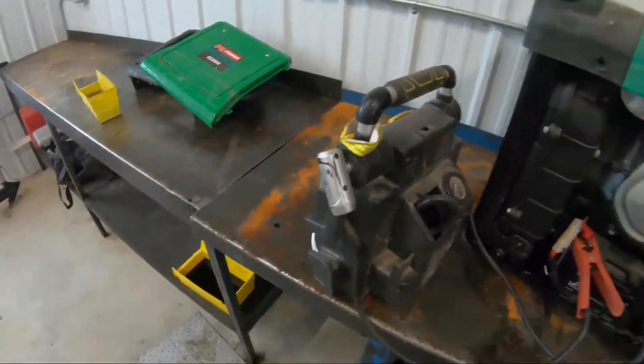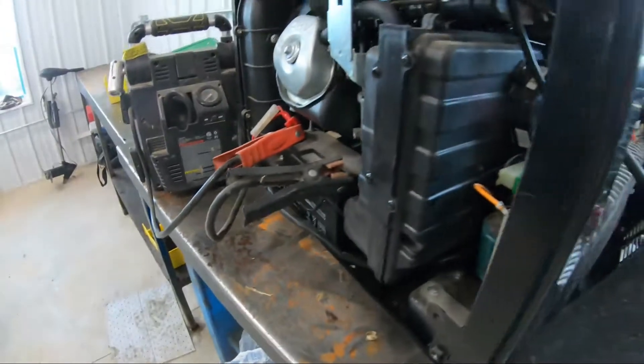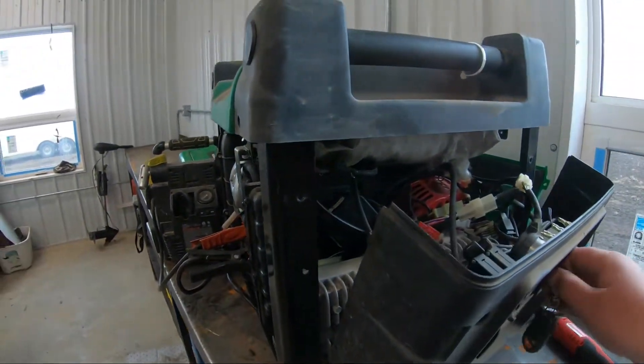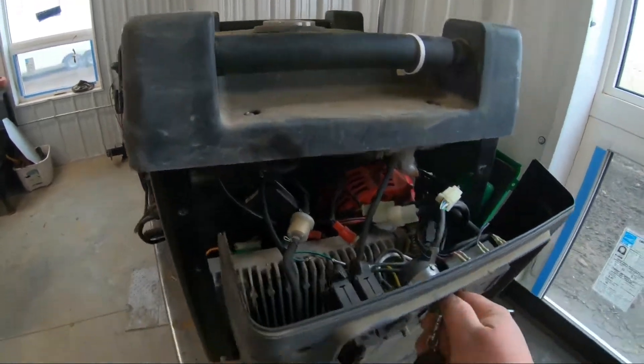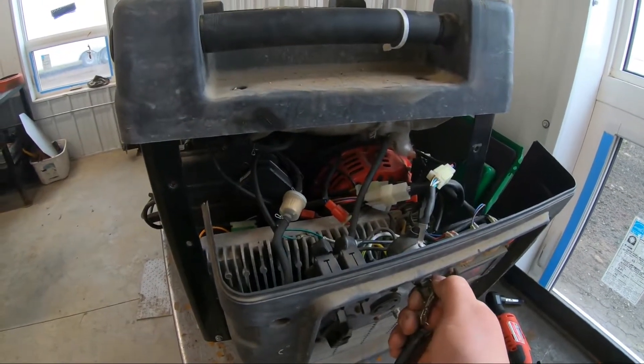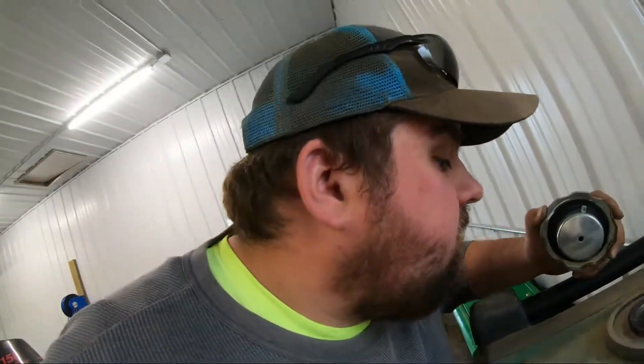Well, we got the booster pack hooked up to the battery there, and the key actually fits in the hole here. She's got juice. Let's see if she has spark, then fuel. I'm actually pretty sure it doesn't have fuel — there's nothing in the tank.